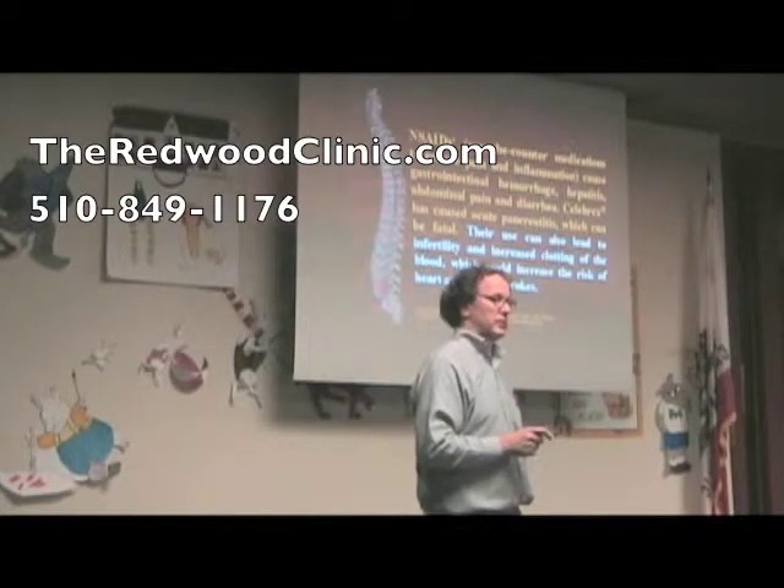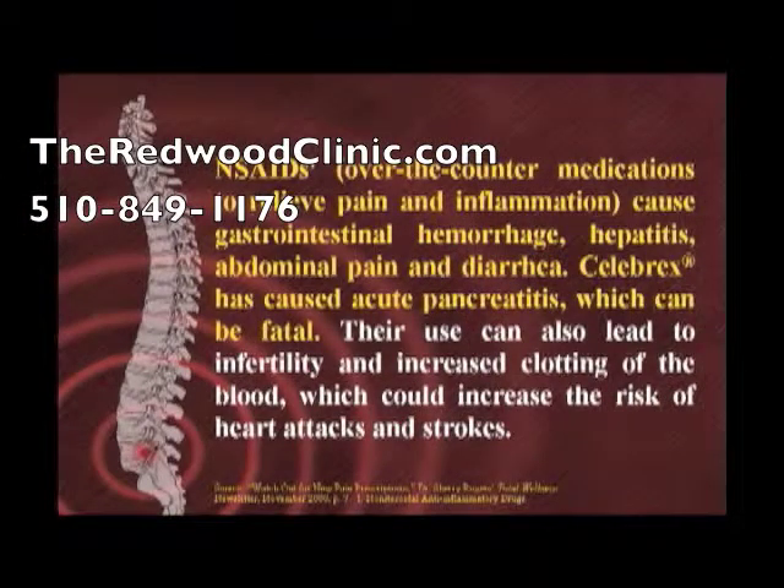Let's look at medications first. NSAIDs — non-steroidal anti-inflammatory medications — in addition to killing pain, can also cause gastrointestinal hemorrhage and bleeding in the stomach and intestines, hepatitis, abdominal pain, and diarrhea. For example, Celebrex has caused acute pancreatitis, which can be fatal. Their use can also lead to infertility and increased clotting in the blood, which can increase the risk of heart attacks and strokes.